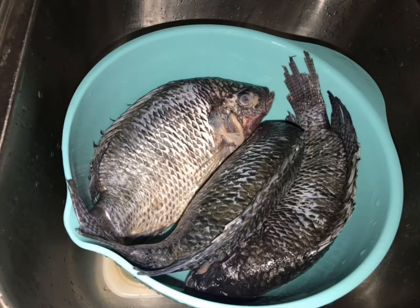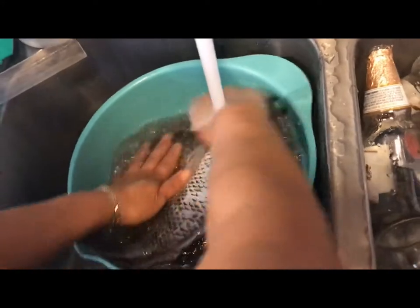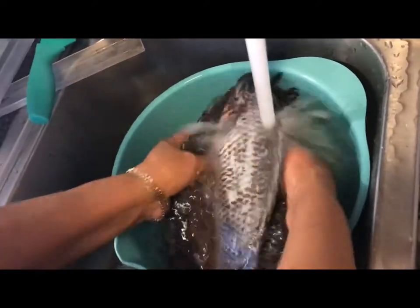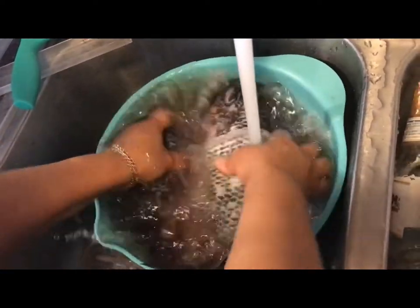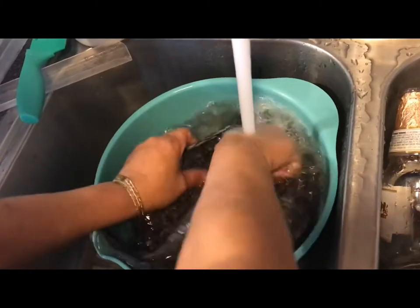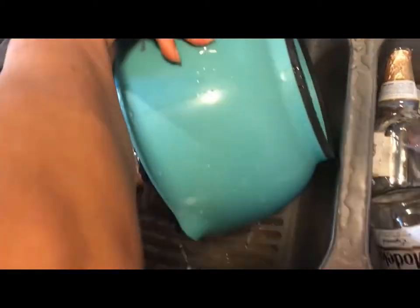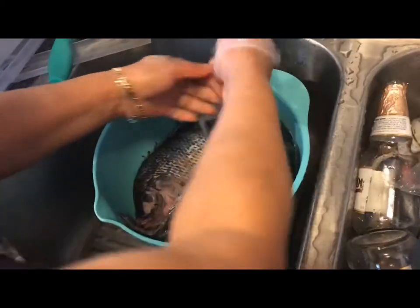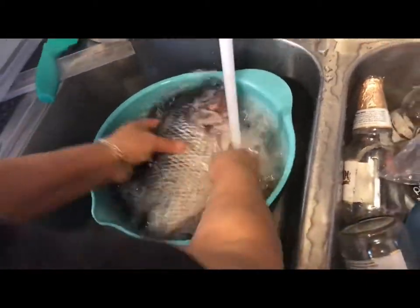Once you're done washing the fish, go ahead and put them into a bowl. Fill the bowl with cold water and rinse the fish out. We do this to make sure the fish are nice and clean. As you can see, the water is still pretty dirty, so my mom repeats this process about three or four times. The goal is to have the water as clear as it can be. After you're done washing, drain the water and leave the fish in the bowl.